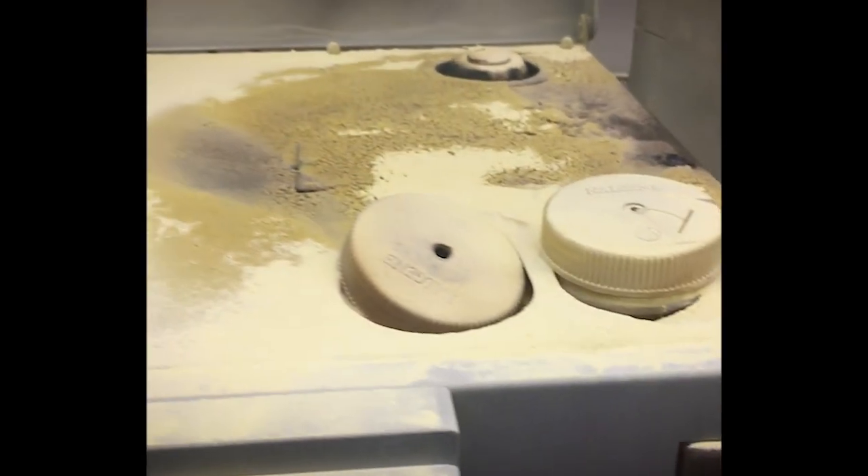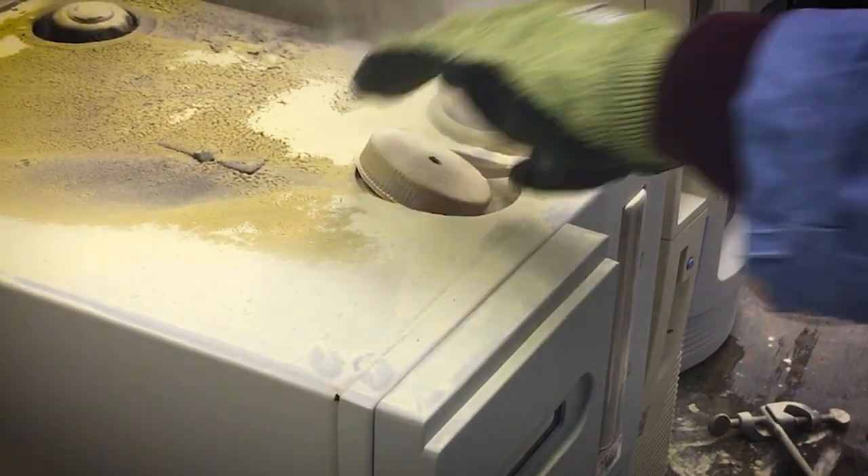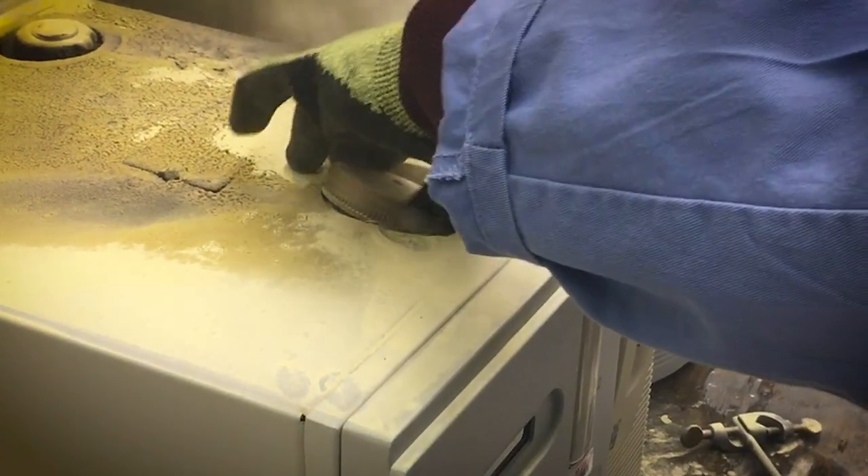Did you use all of that extinguisher? I honestly think we should open it and flood it. Oh man, that is hot.